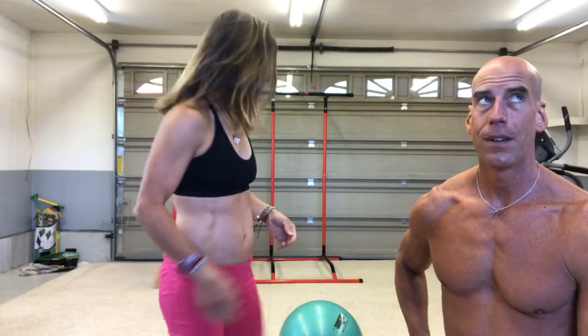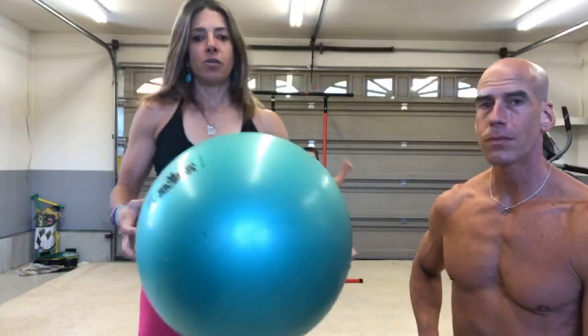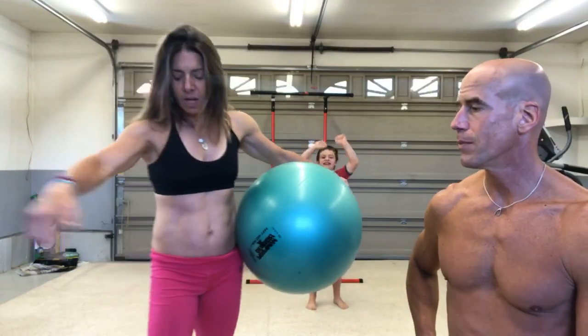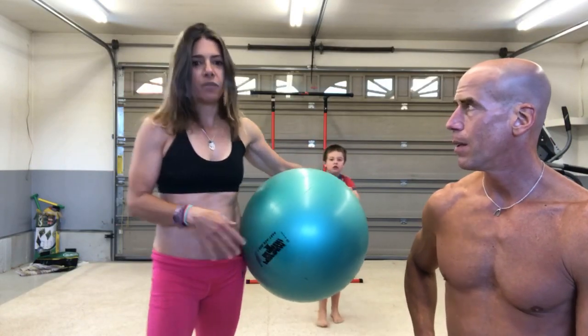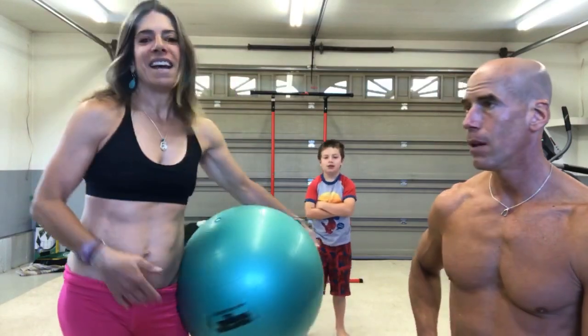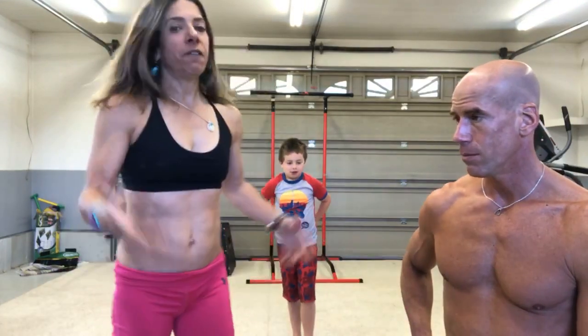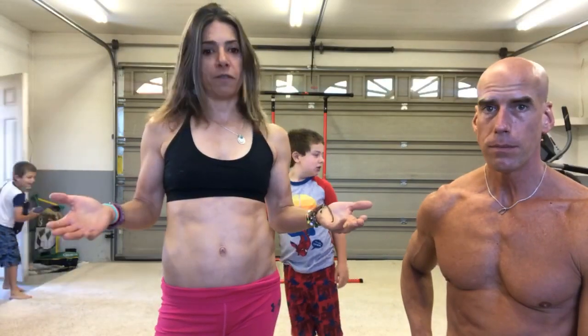Stay tuned for Stability Ball this week — you guys are gonna love this. It's gonna be a dynamic workout, and seriously, if you just have something like this in your house, you'd need about five by five feet at the most and you can have your own workout spot. Living room, any space, it's gonna work for everyone.